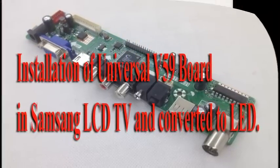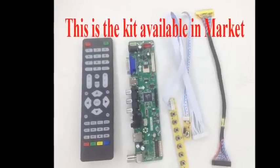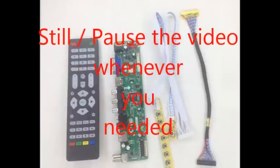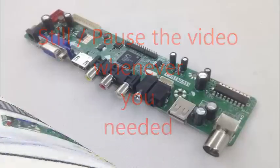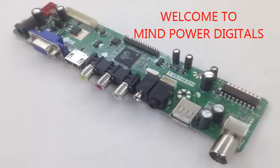Hi, Hello, I am Navashwat from MindpowerDigitals.com. I am going to show you how to install a universal board in an LCD or LED TV. Welcome to the show.